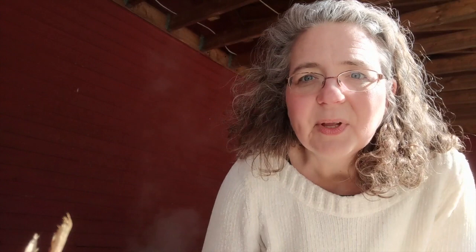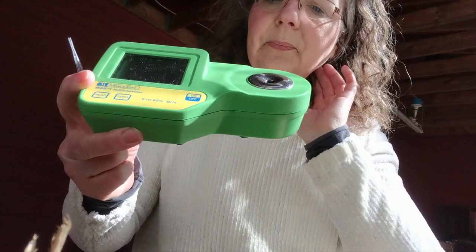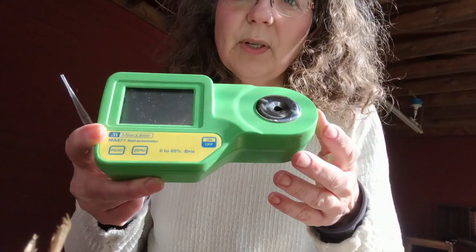Let me show you this refractometer. It is a really handy tool and it's really simple to use. In here, there is a little piece of glass, and when you put sap or syrup on that little glass, the light refracts through it when you reset it. It is able to measure basically how cloudy it is, how much impurity there is. The higher impurity means the higher sugar. What it's really measuring, of course, is your sugar.